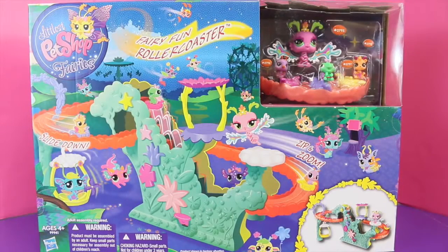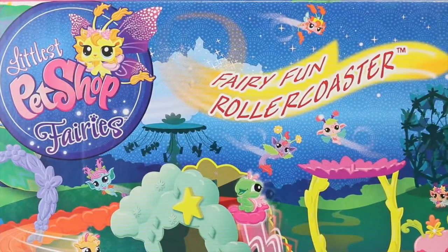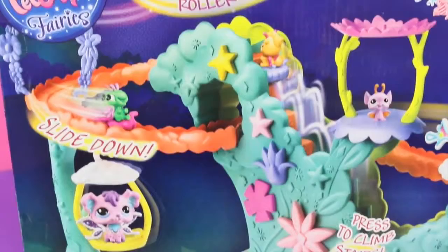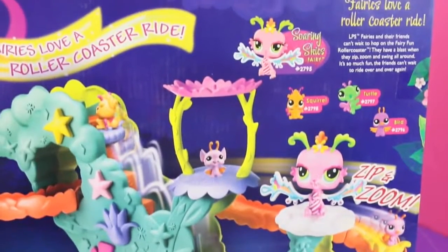Hello, Sandra with the Disney Car Toys channel, and today I'm going to show you this super awesome Littlest Pet Shop roller coaster. The playset is called the Fairy Fun Roller Coaster and it is definitely fun. This roller coaster is pretty advanced with stairs, two looping slides, and several places to connect your Littlest Pet Shop fairies.